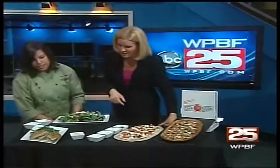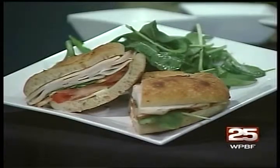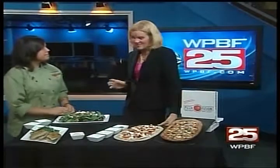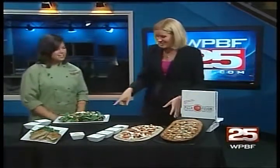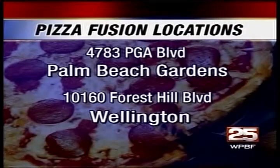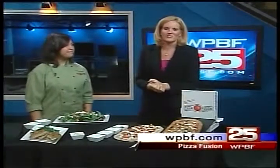And there's also a turkey club sandwich made with all-natural turkey and bacon — no hormones, no antibiotics, and humanely raised. I've been to Pizza Fusion before, it's yummy pizza. Pizza Fusion has locations in Palm Beach Gardens and Wellington. To find out more about today's recipes, go to WPBF.com under the CNN 25 section.